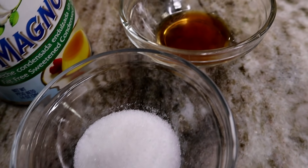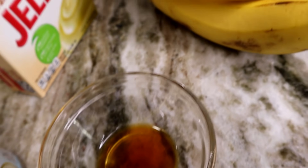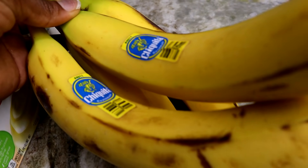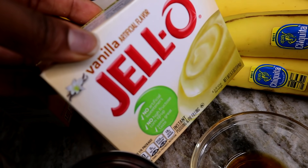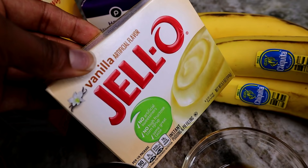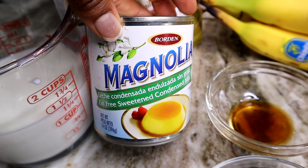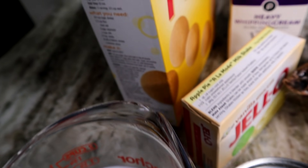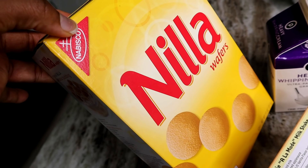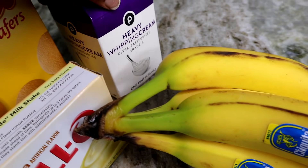Without further ado, let's jump right in. Here's what you need: two teaspoons of sugar, one teaspoon of pure vanilla extract, four bananas, one packet of instant vanilla pudding, one can of condensed milk, one and a half cups of whole milk, one and a half boxes of vanilla wafers, and two cups of heavy whipping cream.